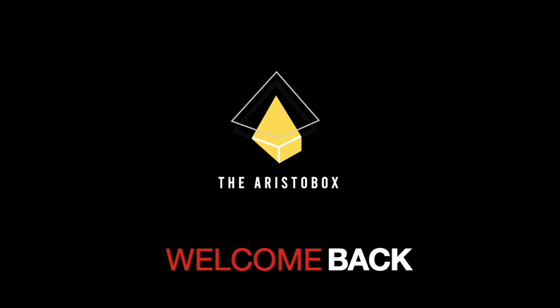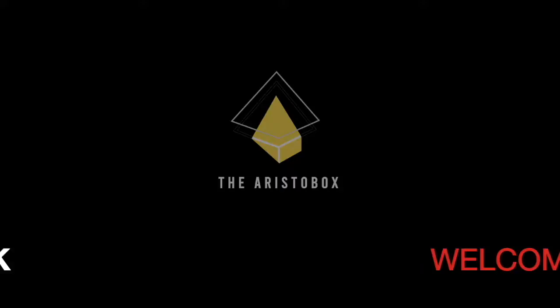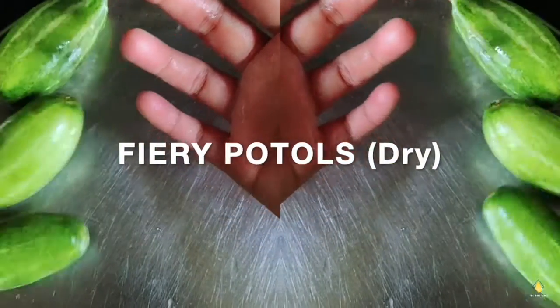Hey guys, welcome back to my channel The Aristobox, and today we are here to make some fiery puttles — I guess it's called puttles.